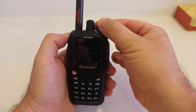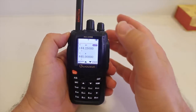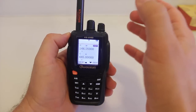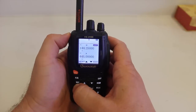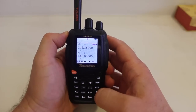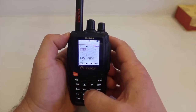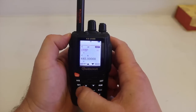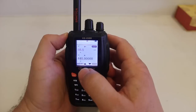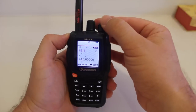To start with the programming, you need to get into the VFO. The frequency I'm going to use is a local repeater about 10 miles from my house. Start with the frequency: 145.160. Hit menu, and we're going to go to menu 16 to enter the PL. And for this repeater, it is 156.7.